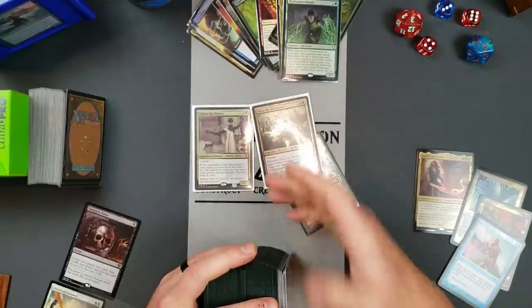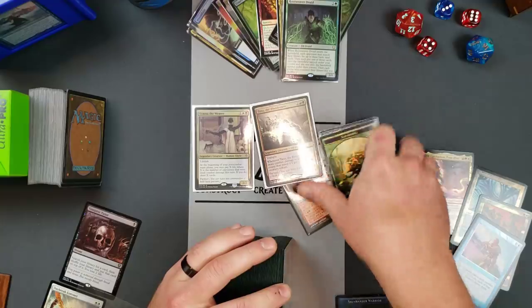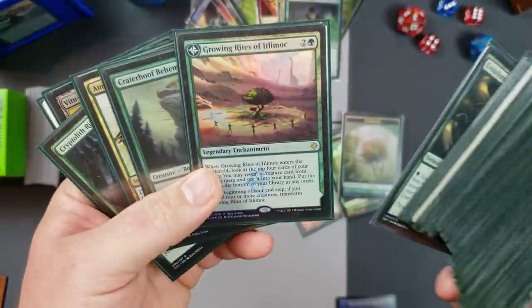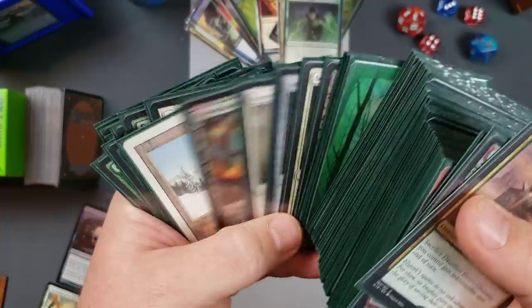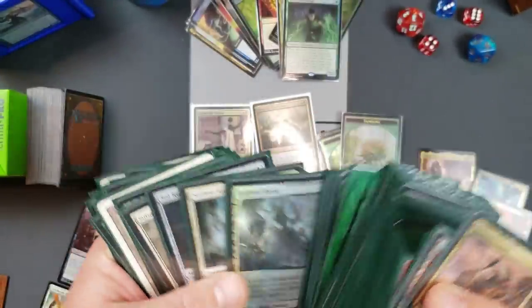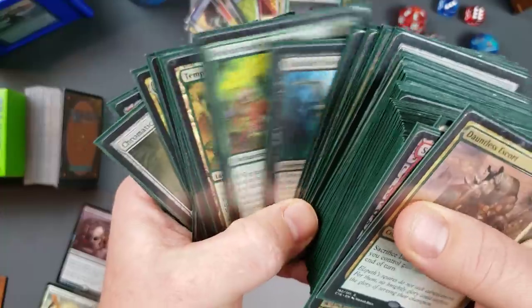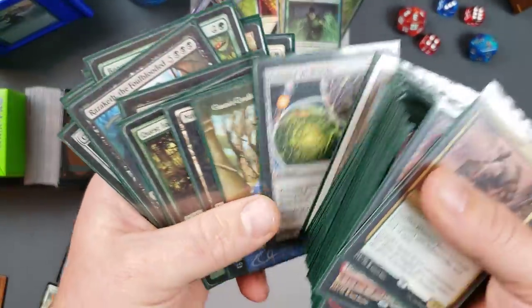It's got a lot of foils in there. Here we've got Tana and Tymna — that's my commander for this particular deck. All my tokens are super flat. And then we'll just go through a couple of the old foils I have in here — Growing Rites, some Marsh Flats, some Expeditions and such. So long story short, let's take a look at a couple of the Expeditions and some of the Choice cards here. We've got a Doubling Season, here's a Double Masters one.